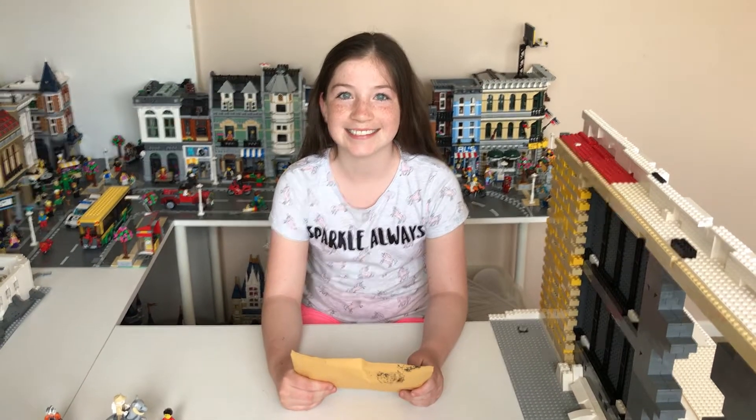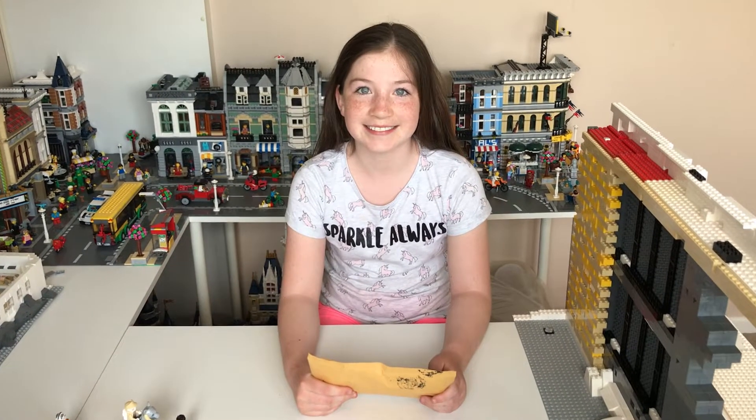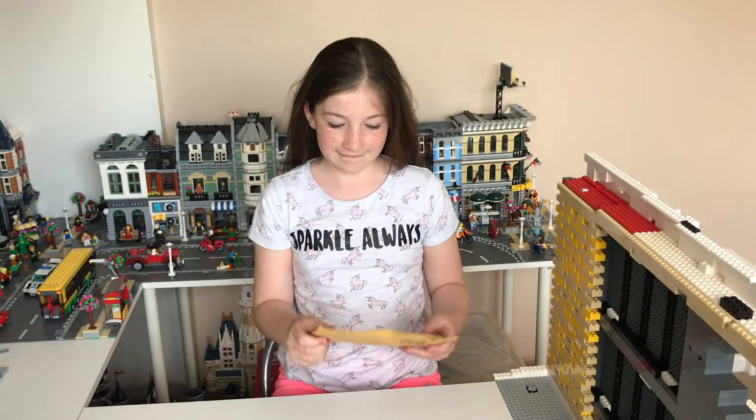Hello everybody, it's Mark and Emily here from The Lego Room. Hope you are all well. We've been really lucky yet again because we've had some wonderful posts from another fellow YouTuber.